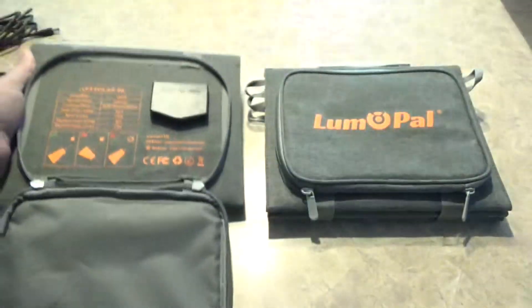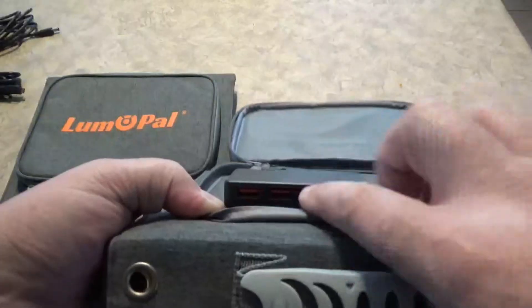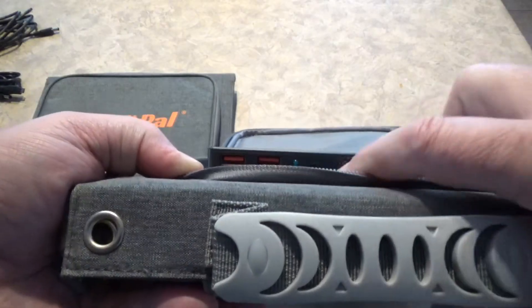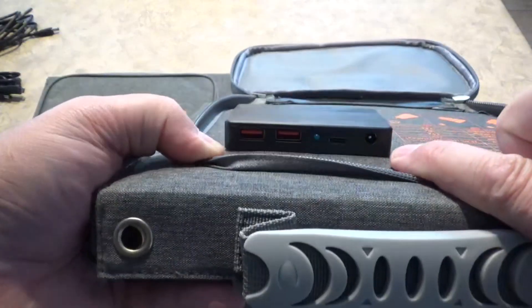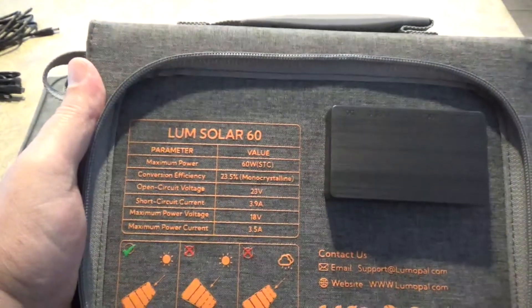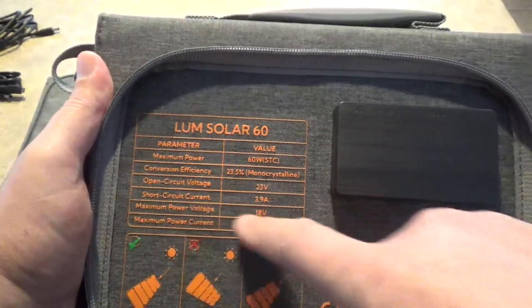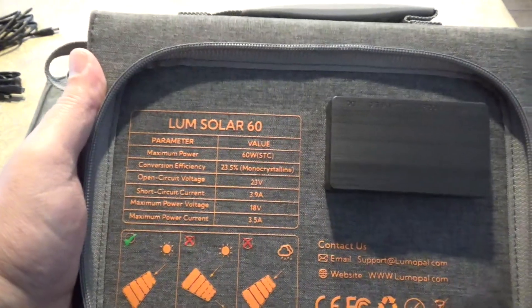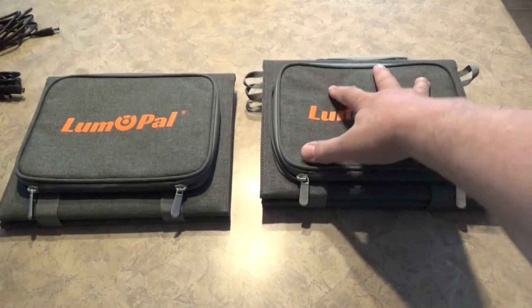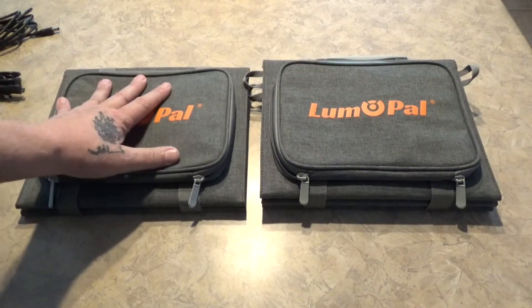Now versus the 60-watt panel: you get two USB-A 3.0 quick charge ports, one USB-C, and one DC port — so you do get an extra USB-A port. Looking at the 60-watt specs, the voltage is 23 volts, 18-volt closed circuit max, but the amps are up to 3.5 amps. So voltage is a little lower but amps are higher — that's where they get the 60 watts.